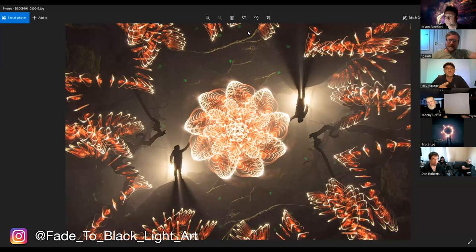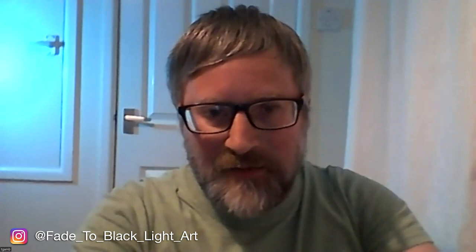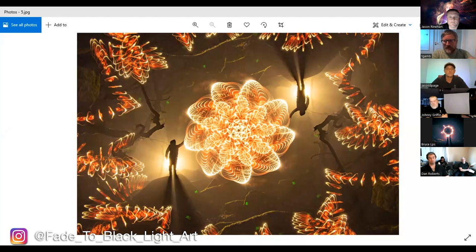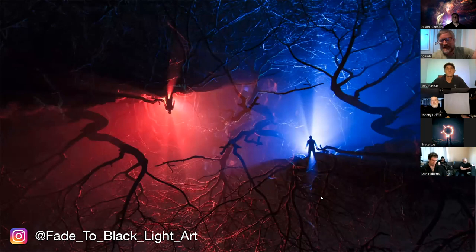Tim, you showed a couple of images prior to us getting started of your process — can you share those now? So there's the image from this evening. This was the first one I did. I think I got sixth in the International Light Painting Awards for this one, so I was super proud of that. But it's still based on the same process as the base part of the image shared earlier, but with a gel swap in between.